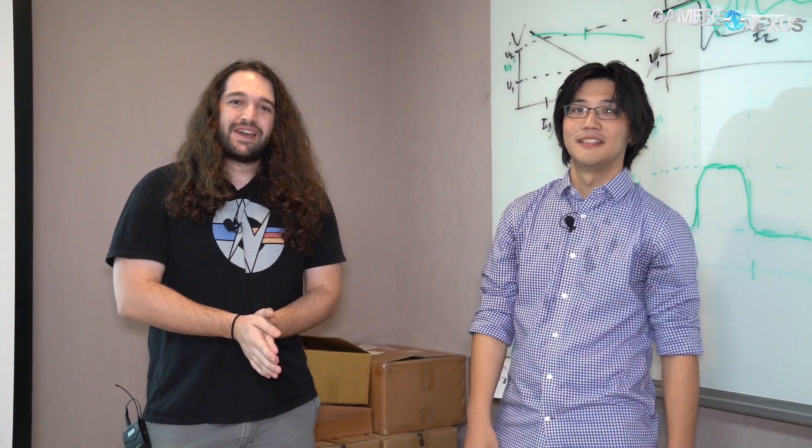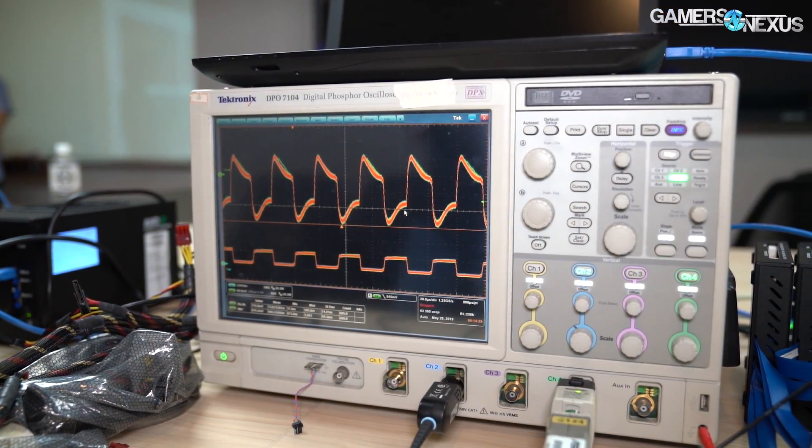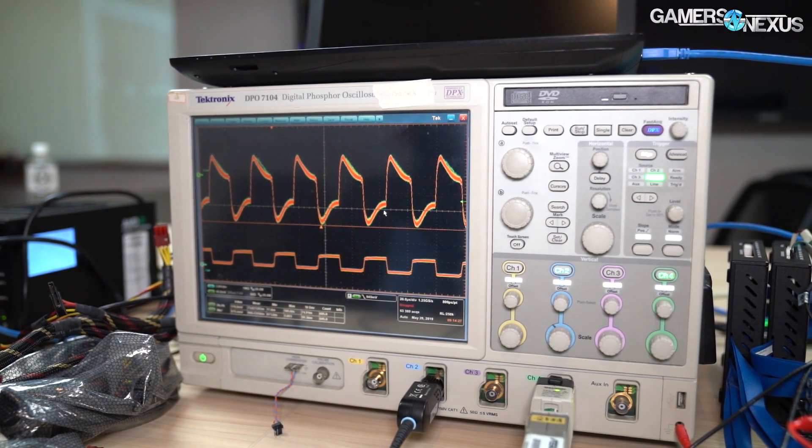Hey everyone. So we were talking with ASUS about power design and I said let's stop and record it because a lot of this is over my head — let's get it on camera. I'm joined by Jonathan from ASUS, an ROG PM who works on the ROG products, and we're going to talk through some transient response, some load line briefly, and things like that on VRM design.